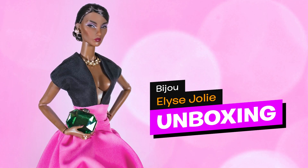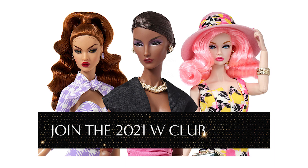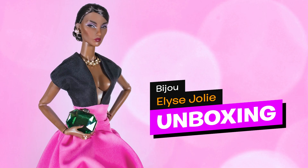Hey guys, welcome back to my channel! Today on Ubix Toys, I'm unboxing the third upgrade doll from the 2021 W Club registration of Integrity Toys: Elise Jolie, titled Bijou — jewel in English. She's designed by Jesse Ayala. This is the comeback of Elise, who was on hiatus since 2020.